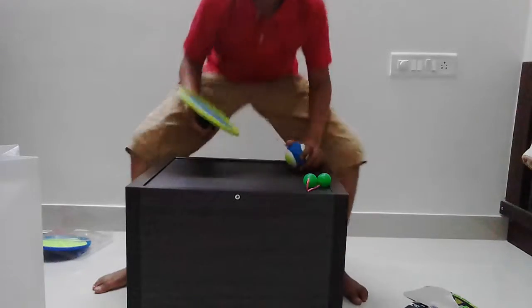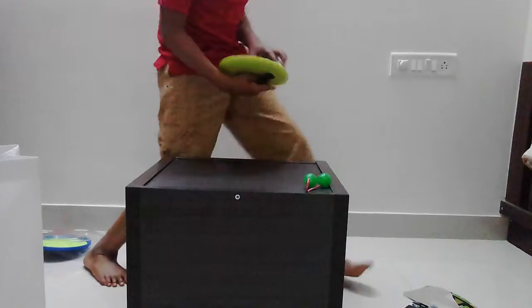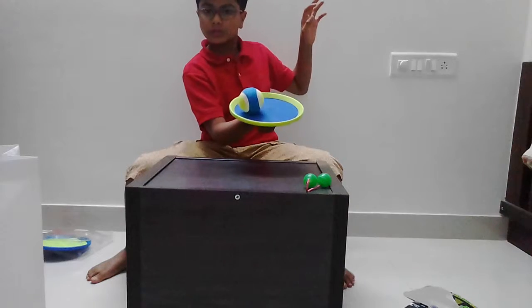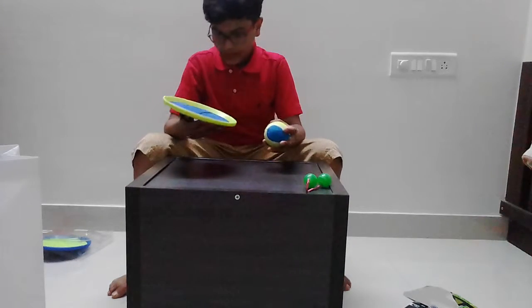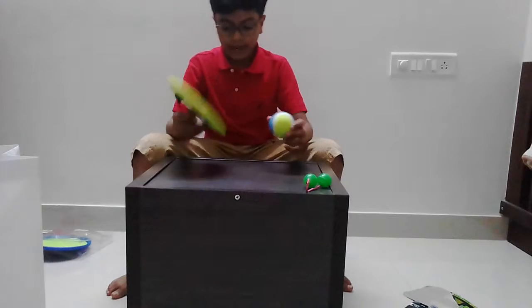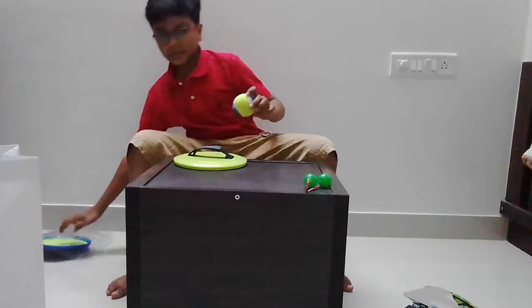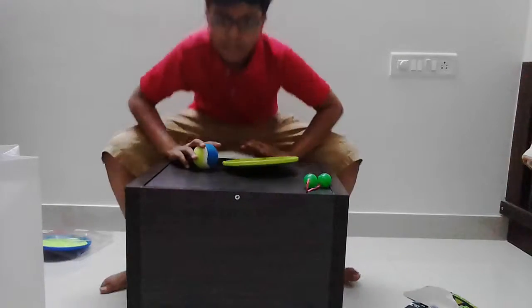That's pretty cool! Whoa, see that? Look at this — see that? This is pretty cool. But I have a doubt — let me see if there's another ball, a different ball. The original ball sticks to this, but let me just bring another ball to test it.